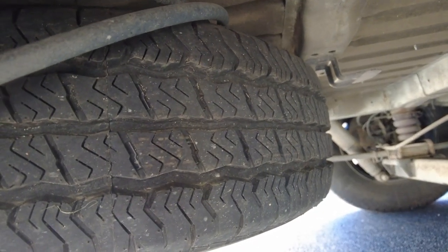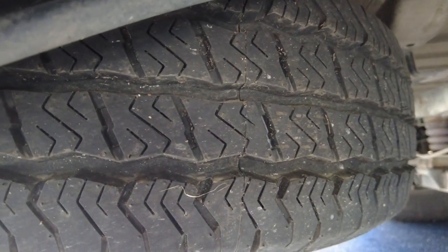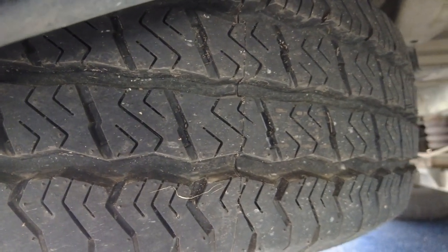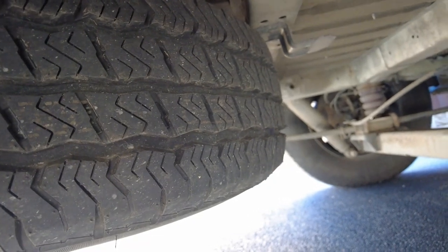It's probably not part of the MOT, but it's worth checking your spare tyre as well — just make sure that one's alright. I know this is actually a brand new tyre because I had it fitted when I first got the van, so it's never been on the vehicle. In fact, this one might end up going on that front driver's side just for now until I get the new tyres for it.